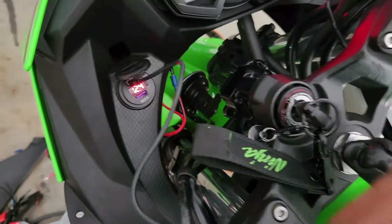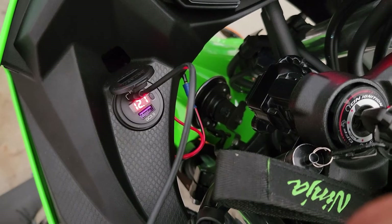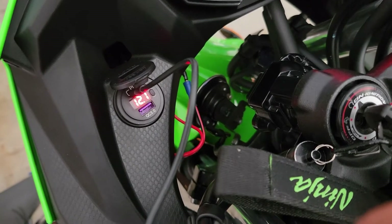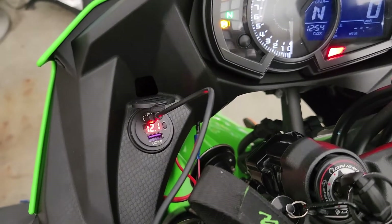I connected the PD charger and it's charging. Checking — it is a fast charge. I'm getting 12 volts. Not bad at all.